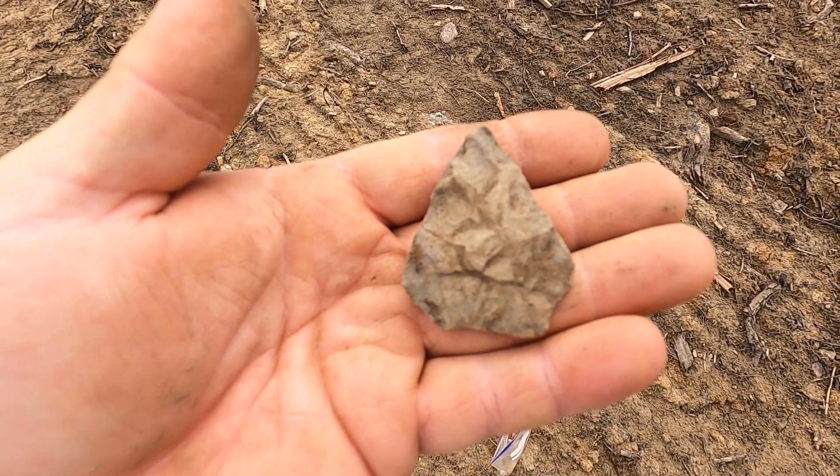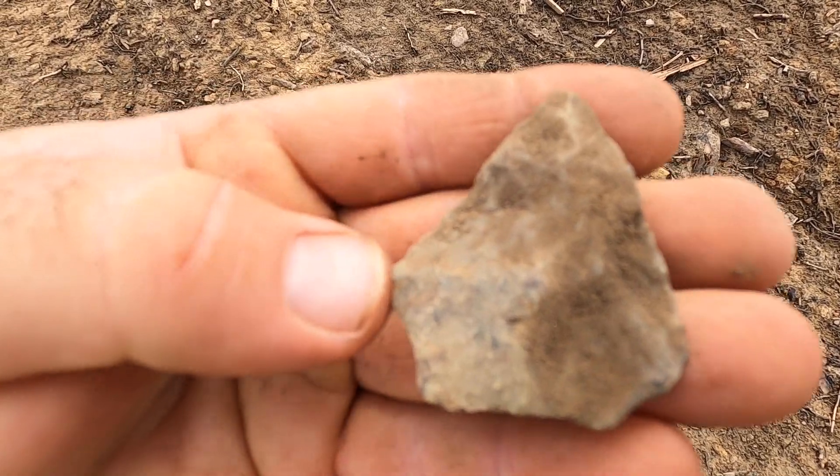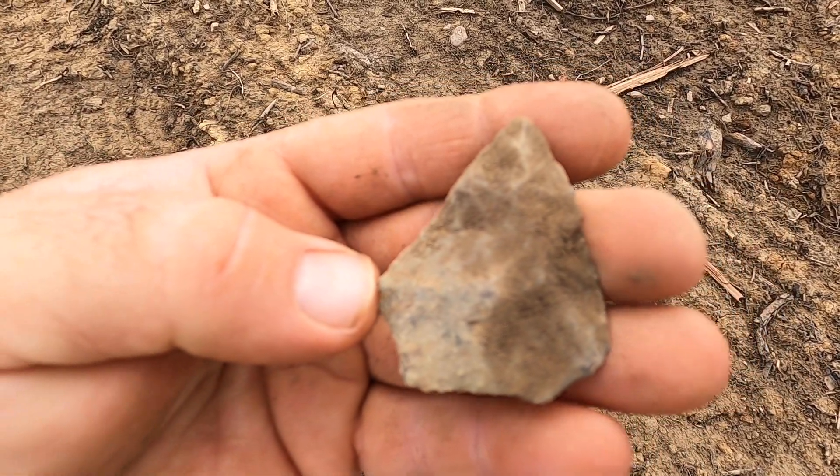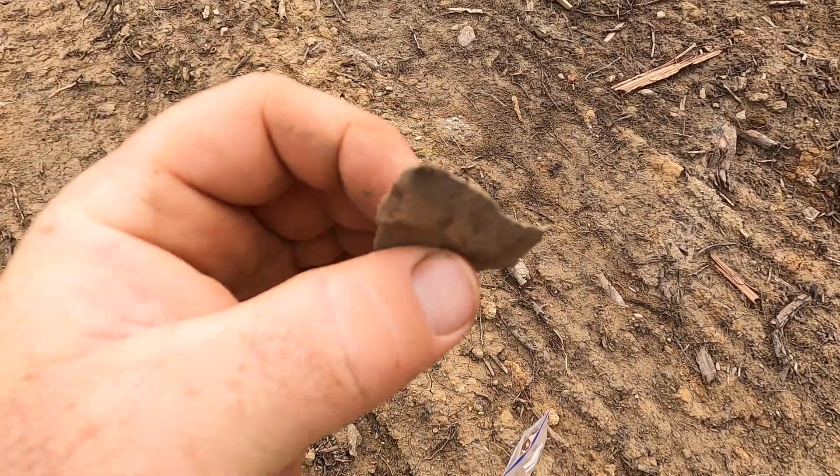I just picked this one up. I'm not sure what kind it is — I don't have any really like it. It's really wide and thin. I didn't think it was anything. I flipped it up underground, picked up a flake, and there it was.